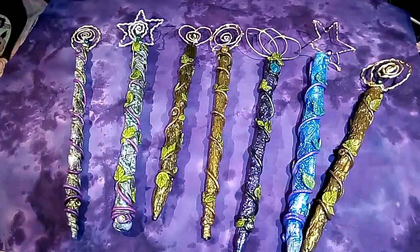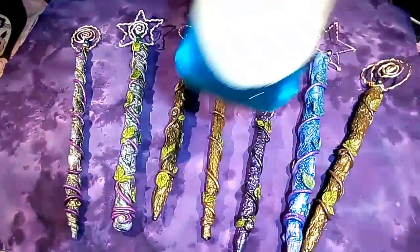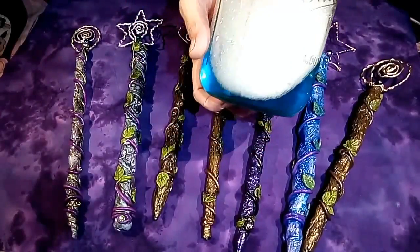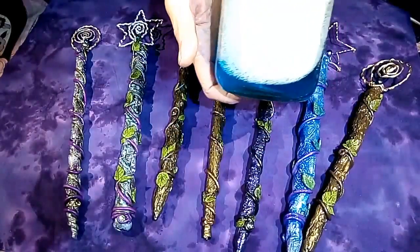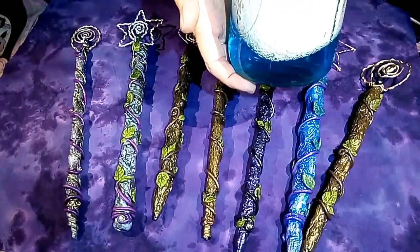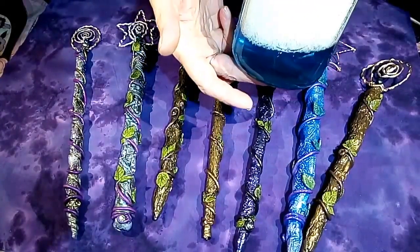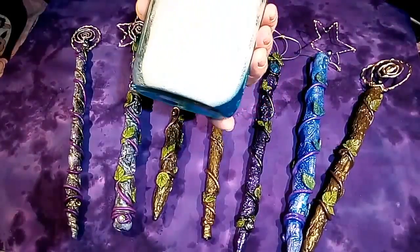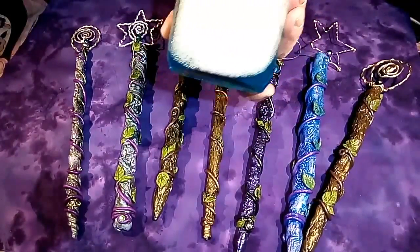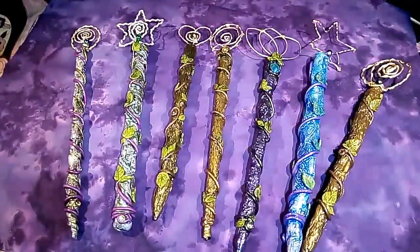I'm going to blow some bubbles. Everybody has a favorite bubble recipe. I usually just use a cup of water — I have this in a ball jar here. A couple tablespoons of dish detergent. And I didn't have any glycerin; a lot of people use glycerin, but I used two tablespoons of Karo syrup — that increases the surface tension on your bubbles and they last a little longer. Let me take some pics and I'll flip the camera around and we'll blow some bubbles.